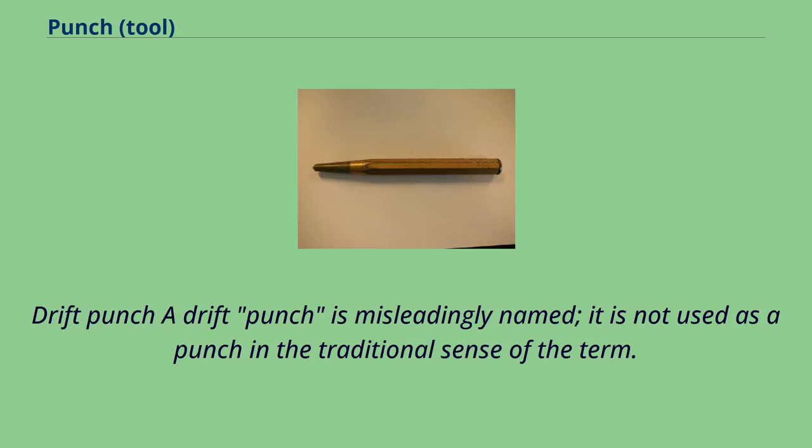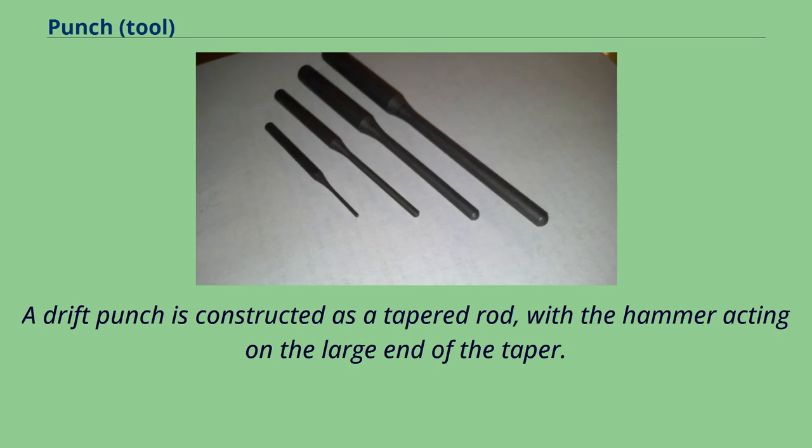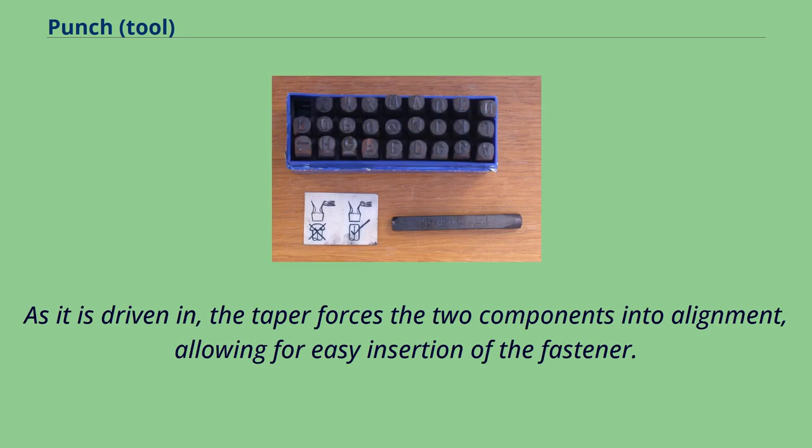Drift punch: a drift punch is misleadingly named — it is not used as a punch in the traditional sense of the term. A drift punch, or drift pin, or line-up punch, is used as an aid in aligning bolt or rivet holes prior to inserting a fastener. A drift punch is constructed as a tapered rod, with the hammer acting on the large end of the taper. The long end is placed into the semi-aligned bolt holes of two separate components and then driven in, forcing the two components into alignment and allowing for easy insertion of the fastener.